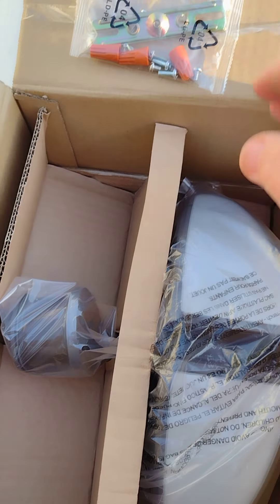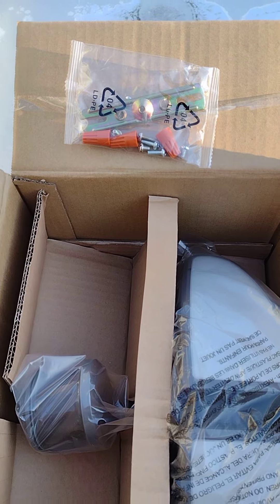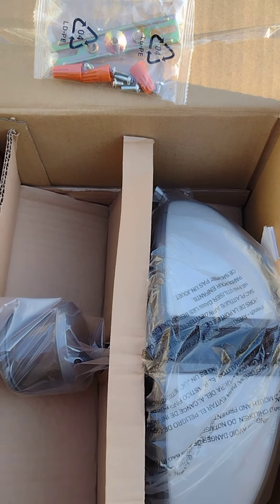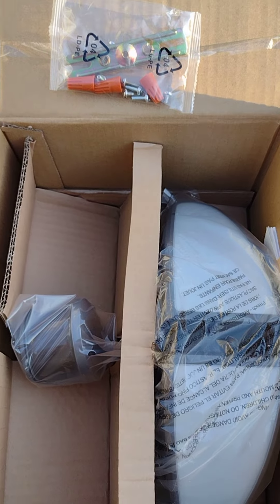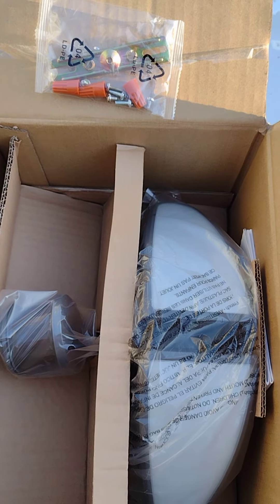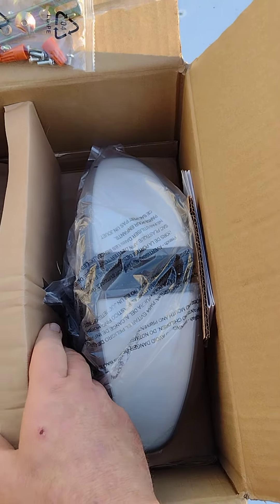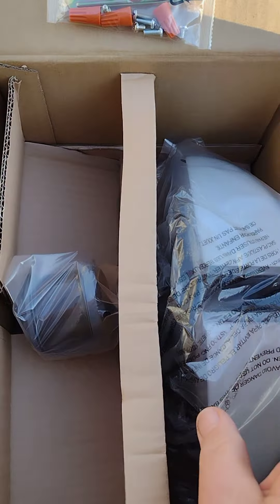This is the unboxing of that unit I just received. I ordered it from Walmart.com — they had the best price. The unit is available in many places for about the same price, a little bit higher. Some places charge like $200, which is ridiculous. I paid $23 with free shipping — not too bad.